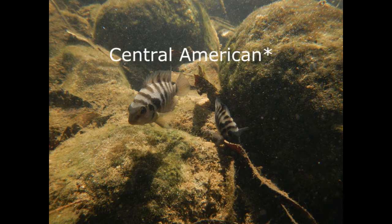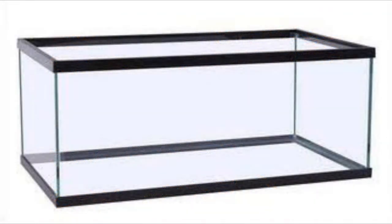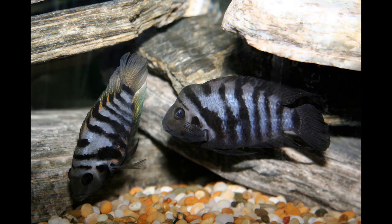For a tank size, I recommend about 20 gallons or more. I wouldn't really do less — you could, but I don't think it's really good for the fish. Males can actually grow up to 4.7 inches, while females stay a lot smaller. My convict cichlid is about 4 inches.